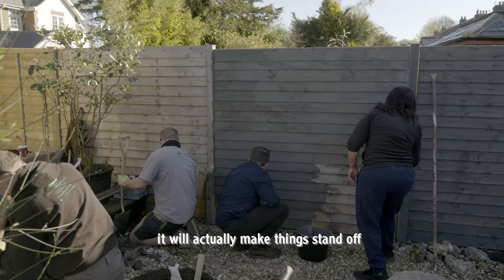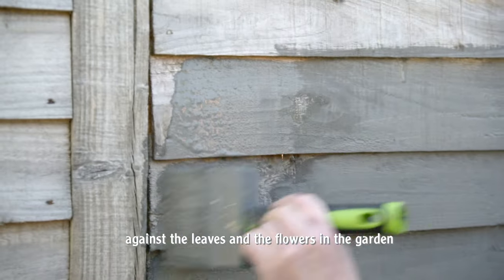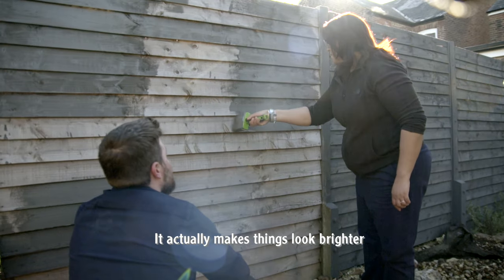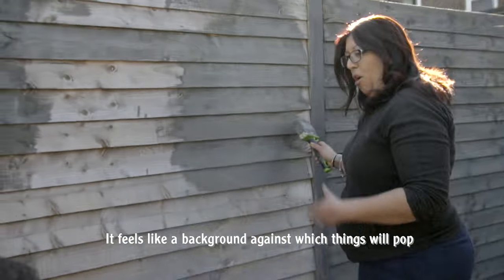What the gray will do is it will make things stand off. It will actually be a good contrast against the leaves and the flowers in the garden. Even though it's darker, it actually makes things brighter — it feels like it's a background against which things will pop.